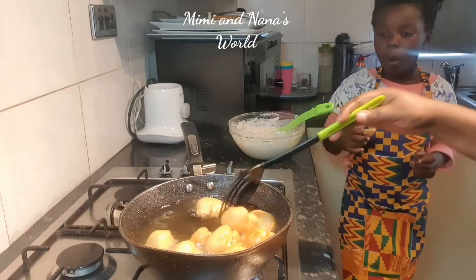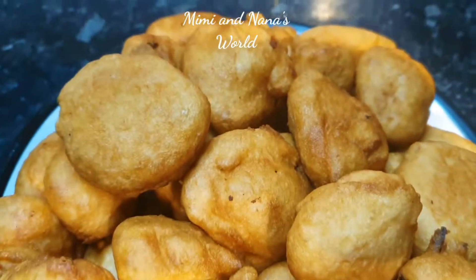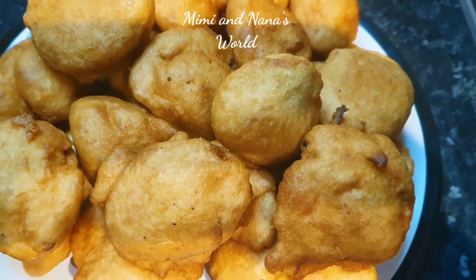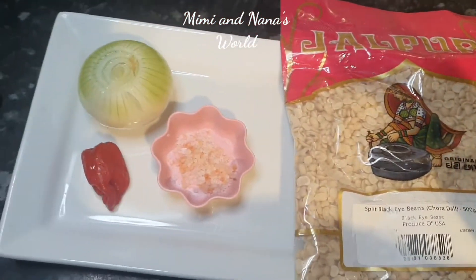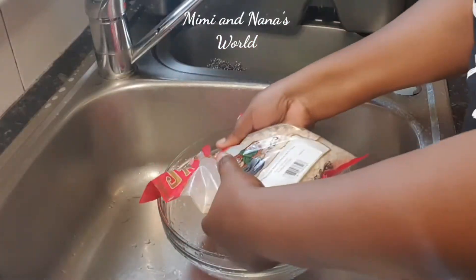Hello family, welcome back to my channel! Today I'm going to be showing you how to make bean buns — koose or akara. I'm going to use pre-peeled beans, salt, scotch bonnet, and onion.